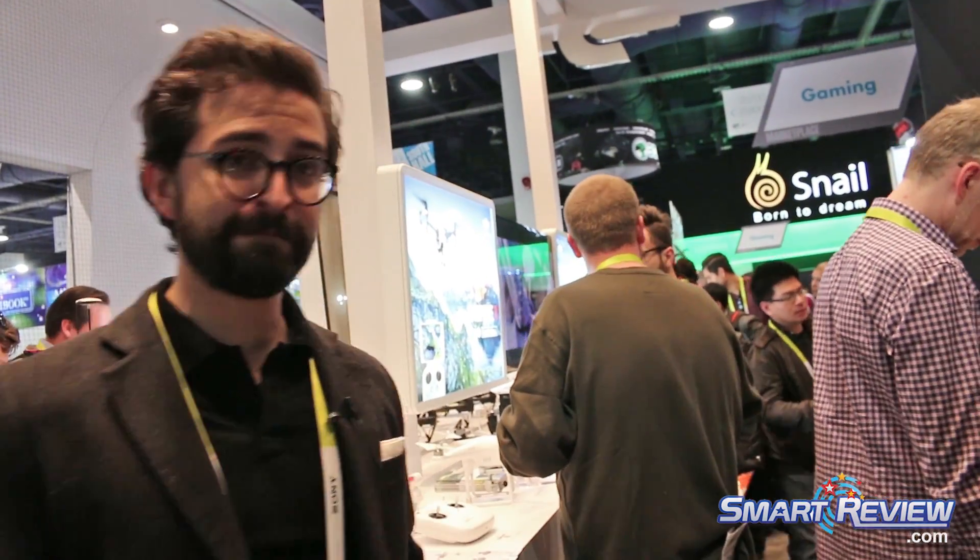Those are some of the main features that we've announced at CES 2015. We've got a lot more coming out throughout the rest of the year. So if you want to find out more information, please visit DJI.com. Thank you.